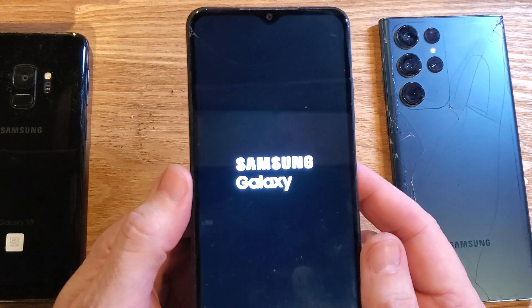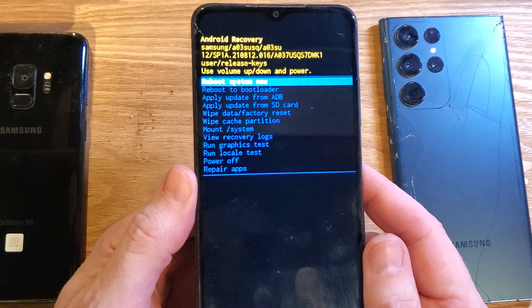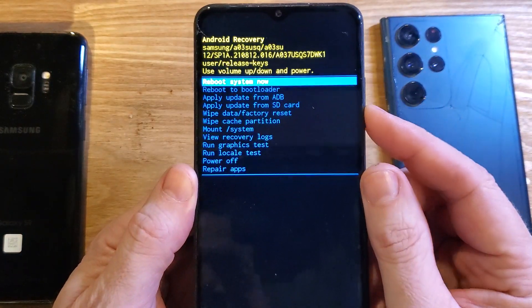That's it. Now it'll bring up the Android recovery menu. There we are — now we can factory reset.